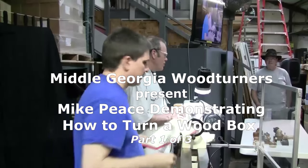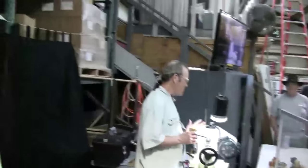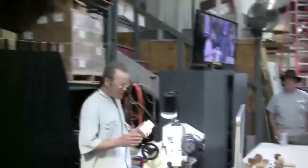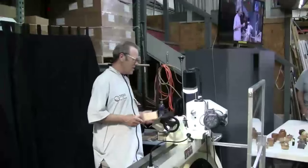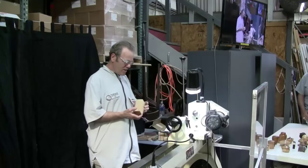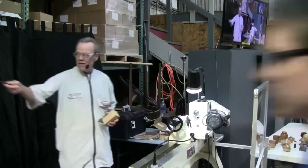Thank you so much for having me. I enjoy everything there is about woodturning — reading about it, watching DVDs, hanging out with turners, demonstrating, teaching, and recently making YouTube videos. I created a blog, mostly as a repository for any articles I've published.